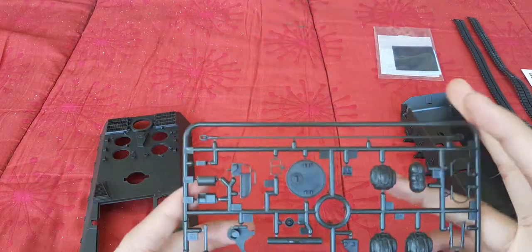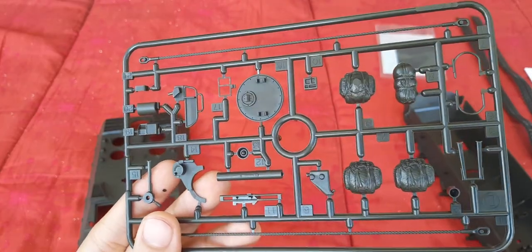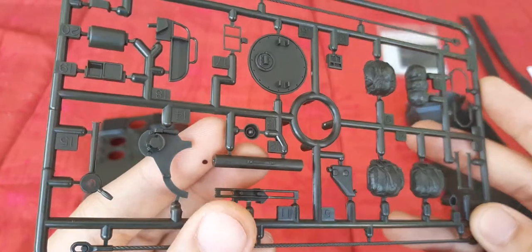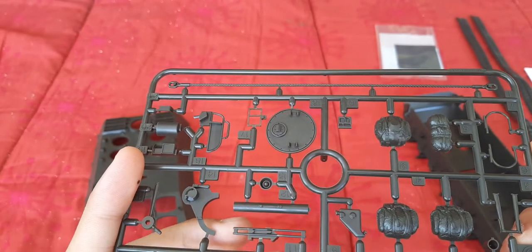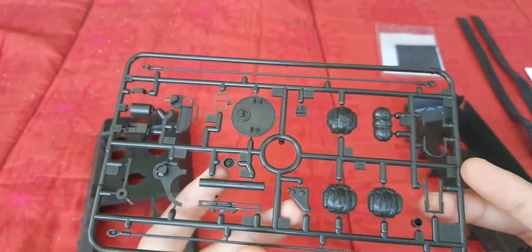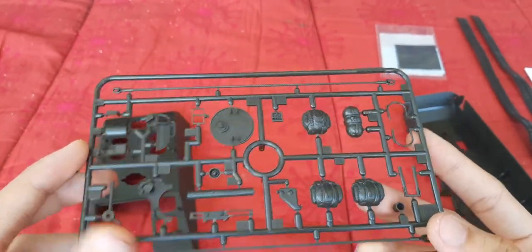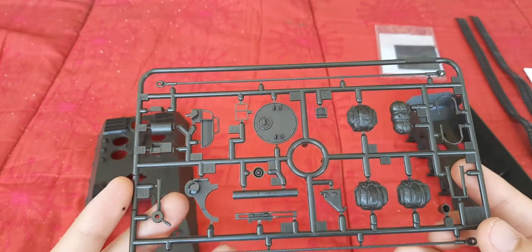Now let's finish the sprues. Here we have some other accessory parts as well as another hatch, more towing cables, and other parts for the turret. We can see here what I believe is the Panzerabwehr System Milan, which is basically a rocket launcher or an ATGM. We also have duffel bags as well as another sleeping bag. This kit has a lot of exterior accessories which would be nice for detailing a very busy-looking Marder 1A2.